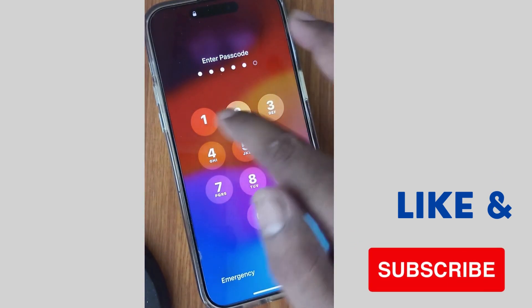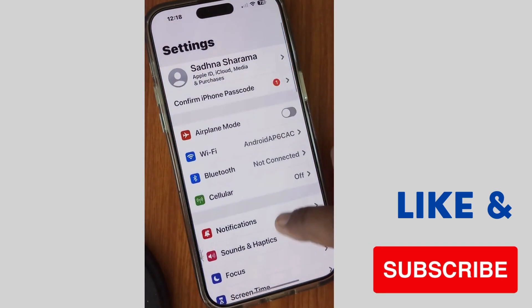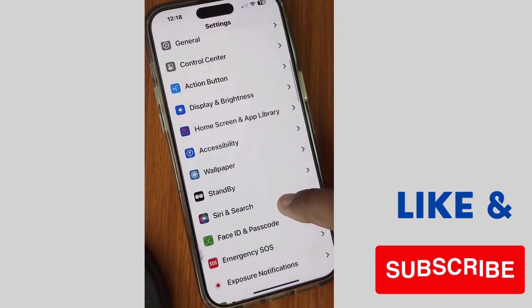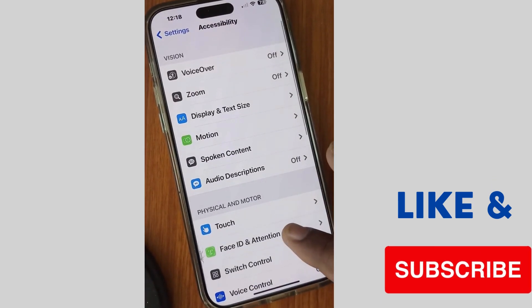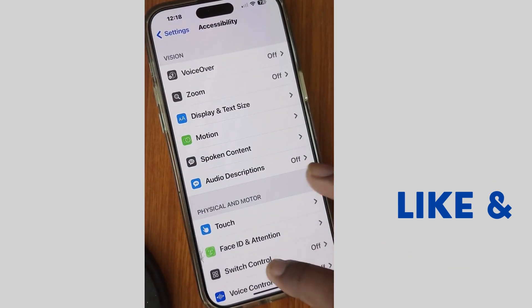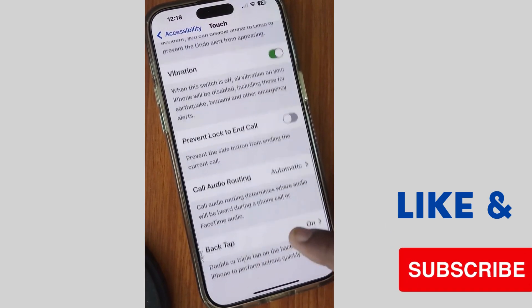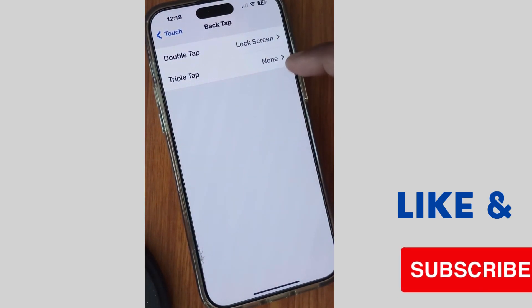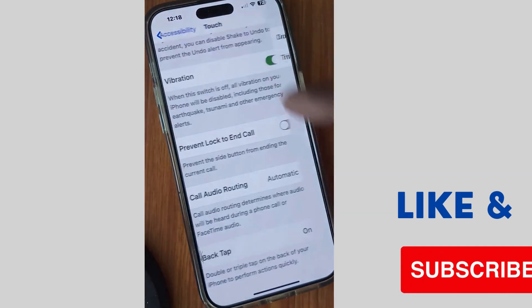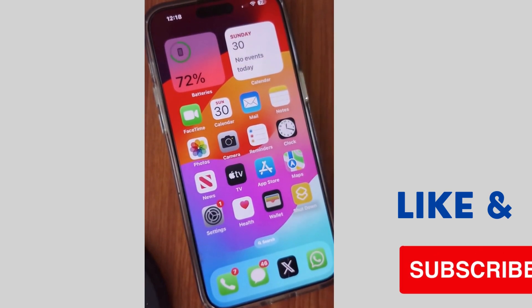If your problem still persists, go to the next fix. Unlock your iPhone, tap on Settings, scroll down and tap on Accessibility, then tap on Touch. Go to Backtap and make sure that Backtap is turned on and that Double Tap and Triple Tap are set up properly. Check whether your iPhone backtap is working or not.